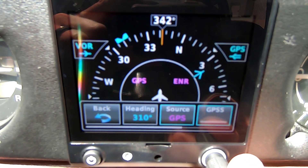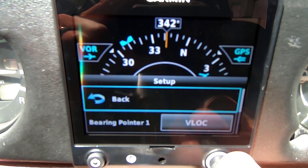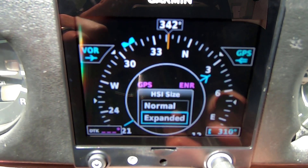I like the smaller display just because I get more on it, so I'm going to go back to normal.